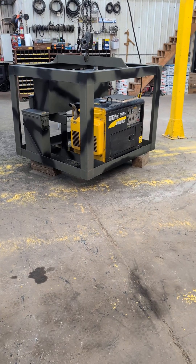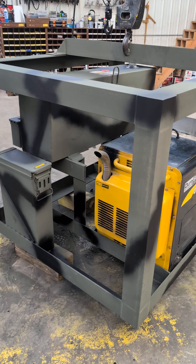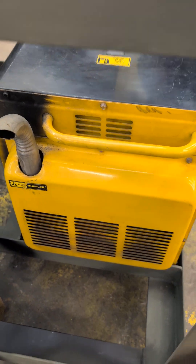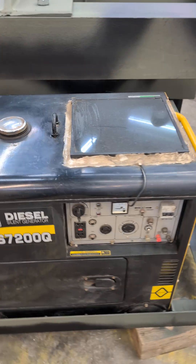All righty guys, we just finished the generator tonight. Got the paint all looking good. Got a new exhaust on her right there. Got the diesel generator in there nice and good.